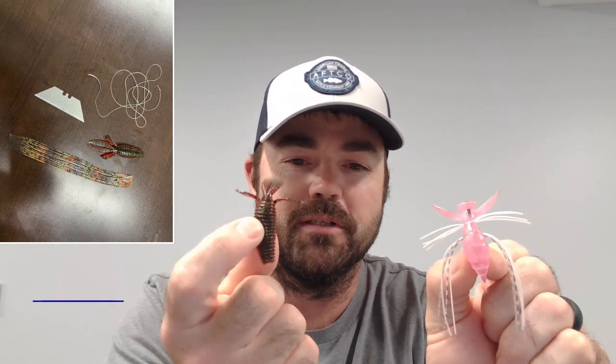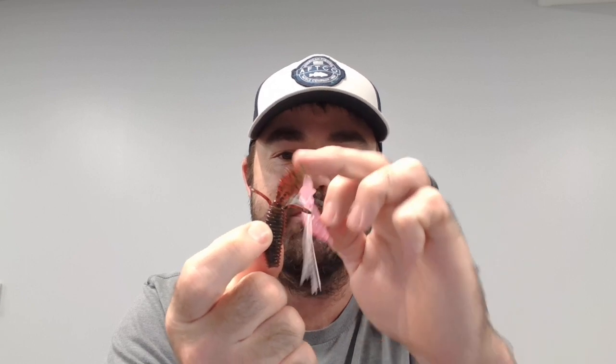So I'm going to show you how to modify it to make it look pretty much like the Evergreen Gizmo. Here's the Evergreen Gizmo and here's the little TRD Bug Z. Obviously the first step is to cut off these front pinchers — take your razor blade and cut them nice and flush with the body.